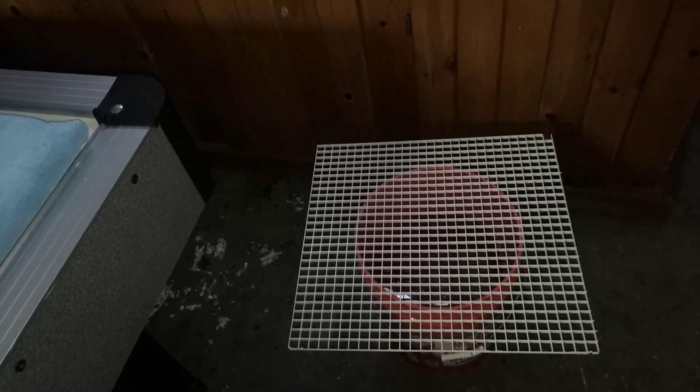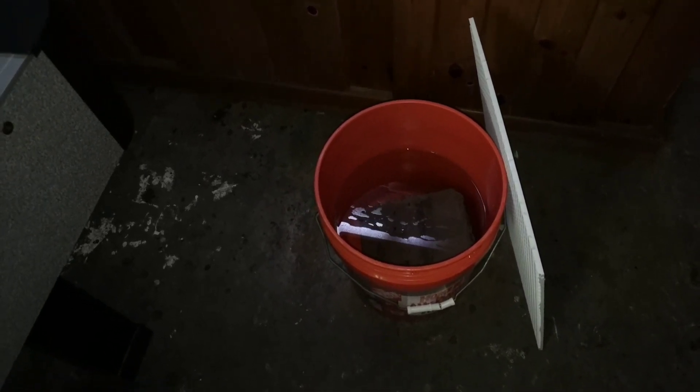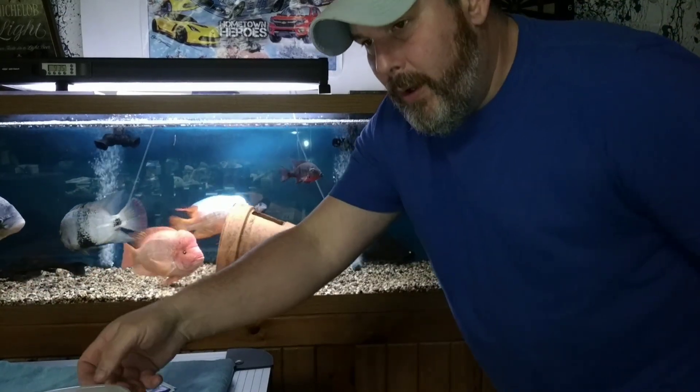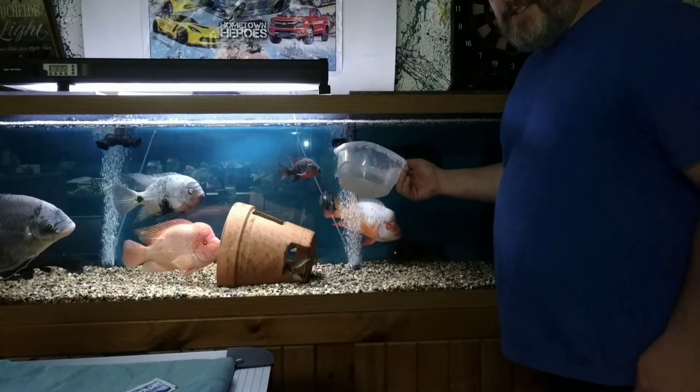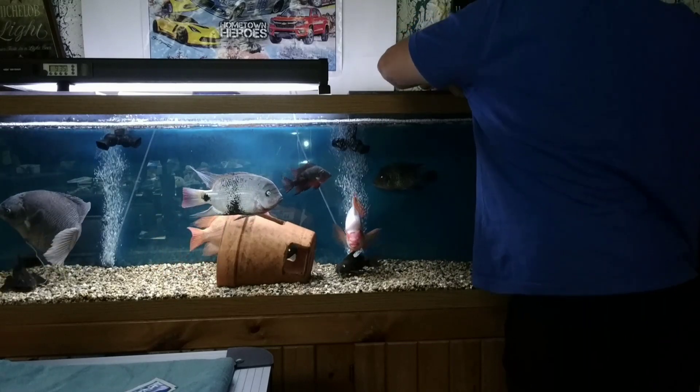There he is down there chilling. I'm going to get him out and treat him. He wouldn't jump out of the bucket, so I put this on here to reduce stress and put his piece of slate back in there — he's used to being under it — just to keep him comfortable as I got ready. You're going to need some aquarium water to do this, so I'm just going to get some out of here.